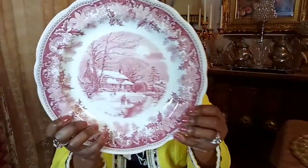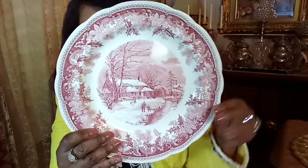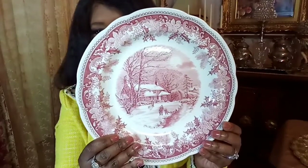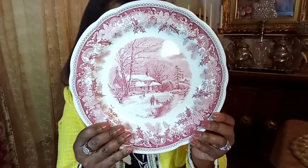It does come in blue as well, but I think this cranberry color is very festive and I just love how it looks. I love the scallop design that's all around — it is just so beautiful.